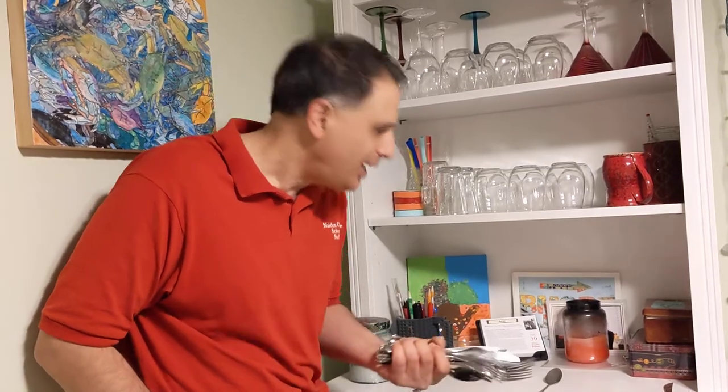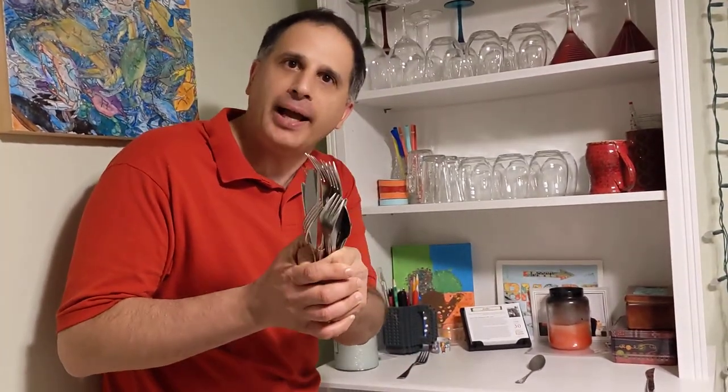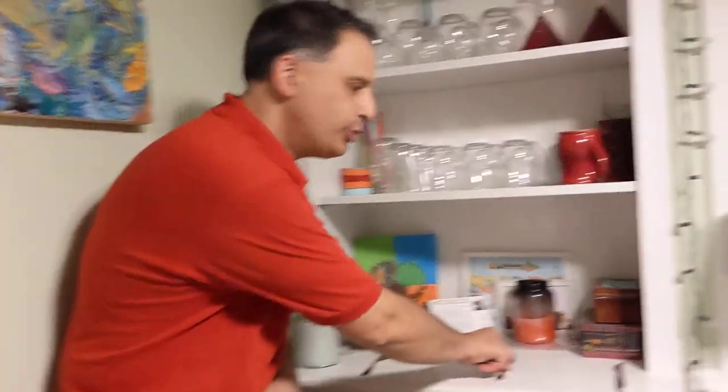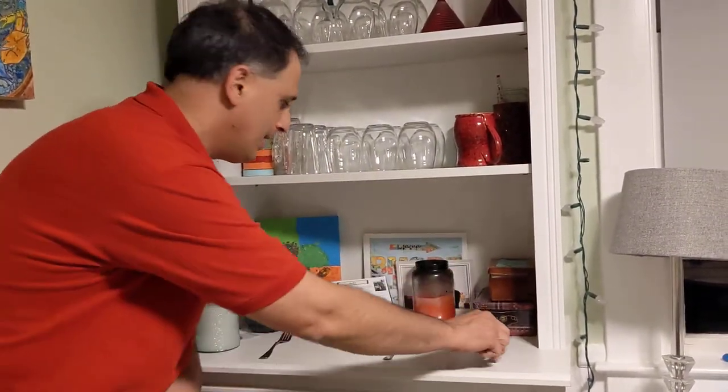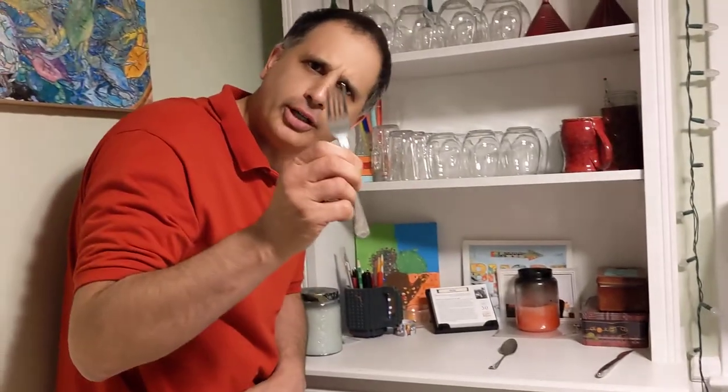Hi, I'm Mr. Mohan, the distanced SLP. Today, we are going to put back spoons, knives, and forks.